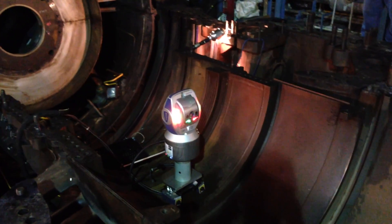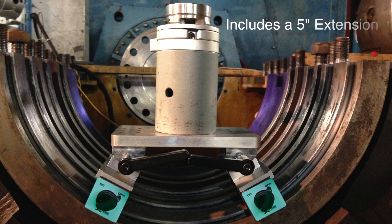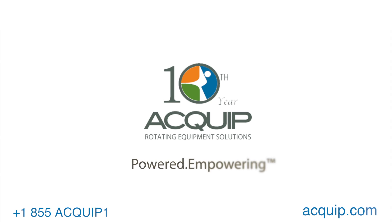Equip's magnetic base has been studied and tested for the last six months. This new and revolutionary magnetic base designed for curved surfaces is now available for purchase or rental. For more information or to place an order, email us at info@equip.com or contact us at 1-855-EQUIP-1.